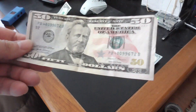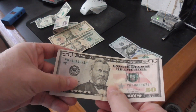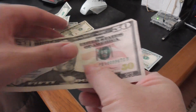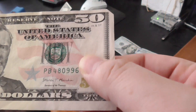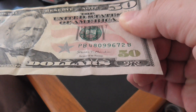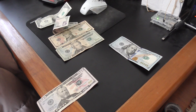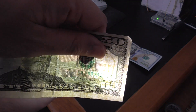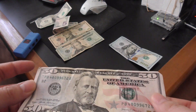How about a $50? Similar thing — you can feel Ulysses S. Grant's jacket and the texture, like with the other president. There's a star that kind of sticks out and doesn't look flat at all. The 50 is gold and when you turn it, it turns from gold to green. Again, there's a security feature where you can see Ulysses S. Grant's face using a flashlight. You must do more than one security check to make sure a bill is real.